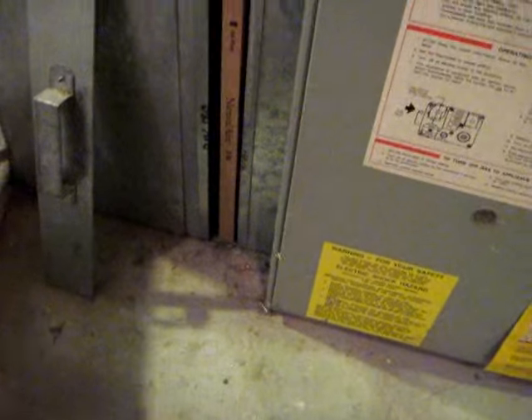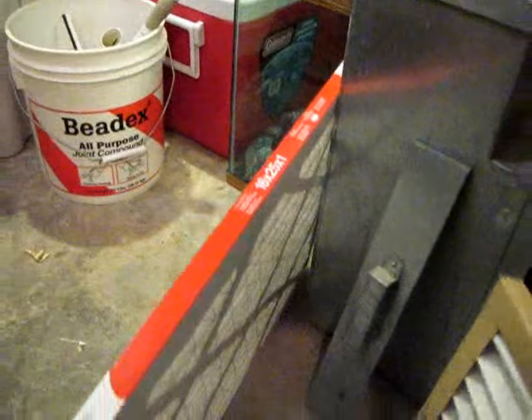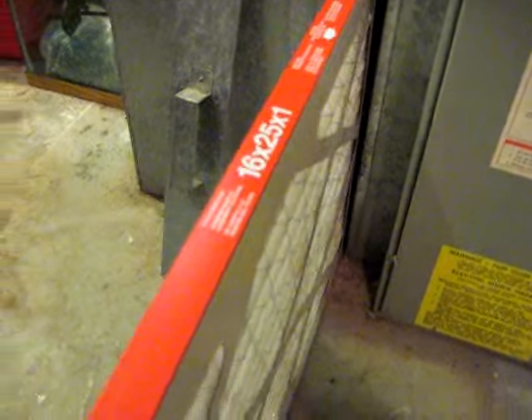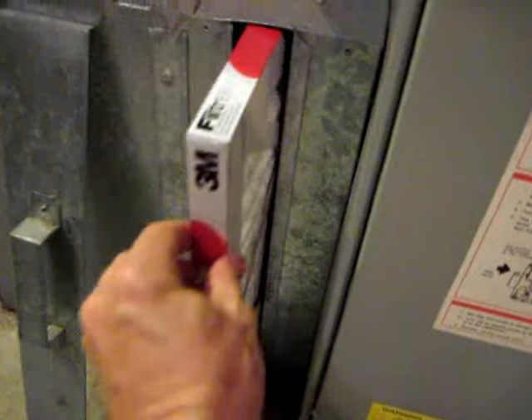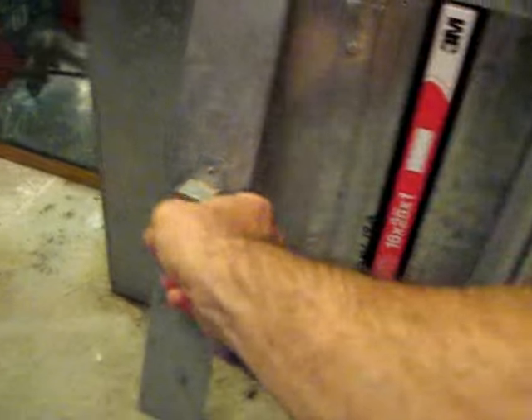First we're going to take out the old filter. You just grab it and pull and get it out. Put it on the side. The new one should slip right in if it was the same size — 16 by 25 by 1 inch. Sometimes they're a little difficult, especially with one hand. And it just slips in like this. Then I just take the slot again and slip it over.